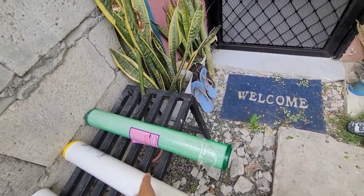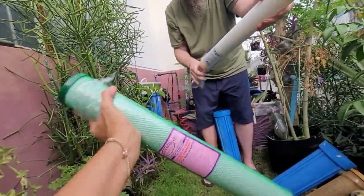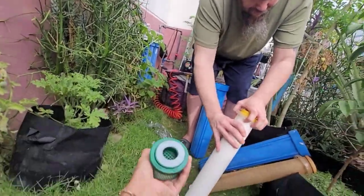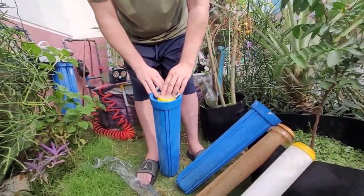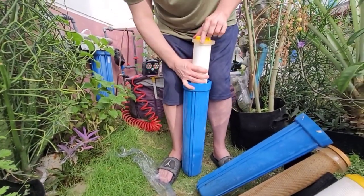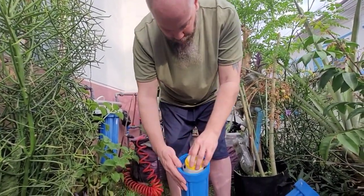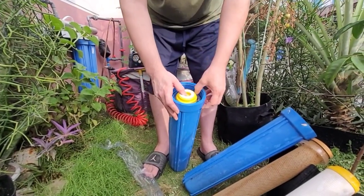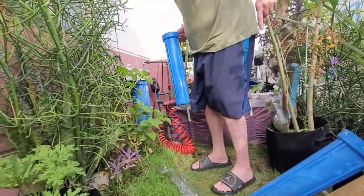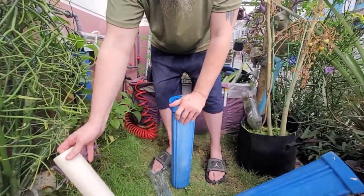You need the first two filters - this one, both of them. These are the spacers - they help keep your filter in the middle, in the center, so that when you go to screw it back on it's kind of in the center where it needs to be. It doesn't look too bad but we'll change it anyway - those are cheap.